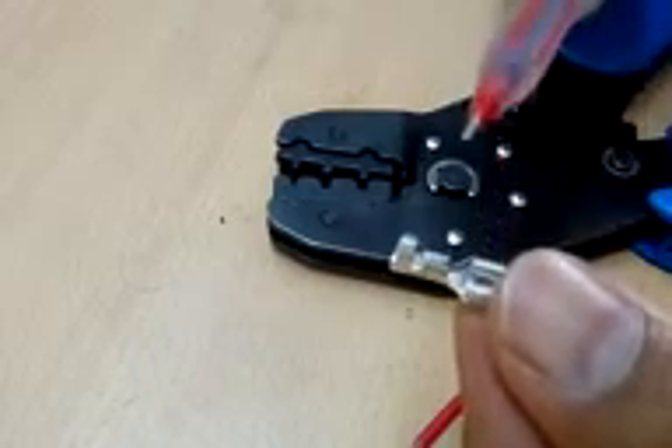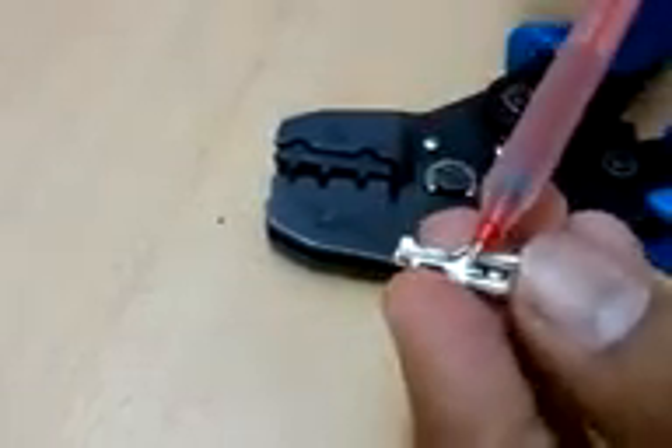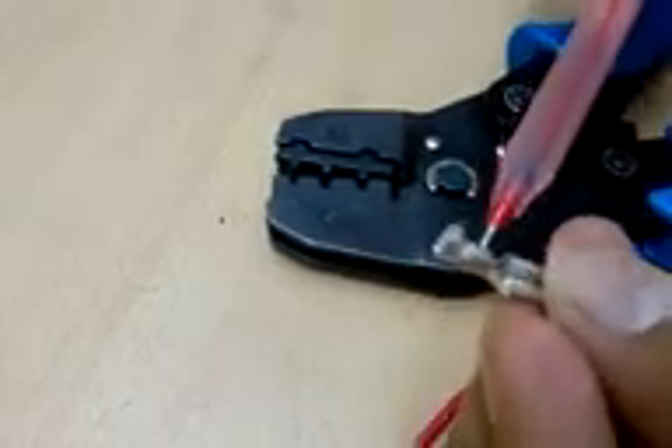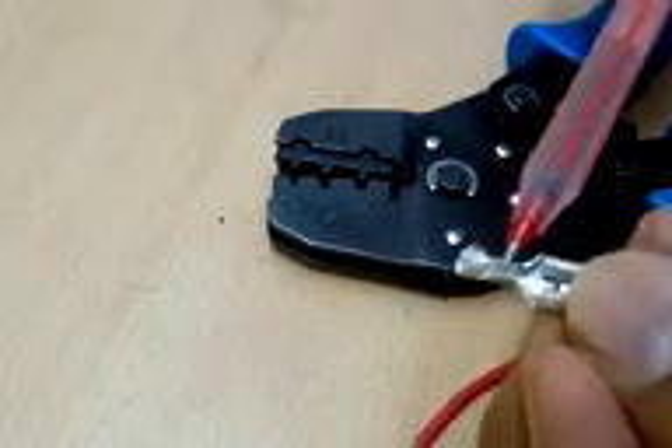The main part is the one which goes inside the male connector — this can be a male or female kind of connector. What I have here is a female crimping connector. You can see that one part is where the wire is supposed to be crimped, and the bottom part is for the wire insulation to be crimped.